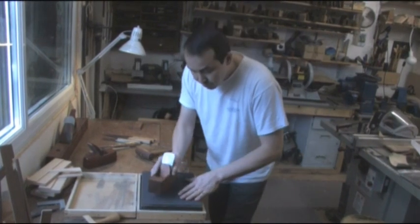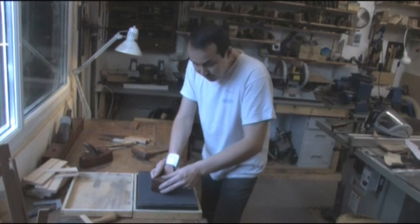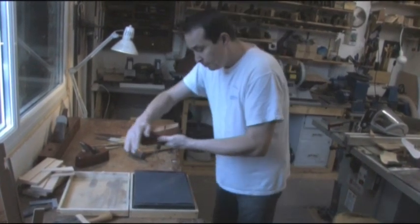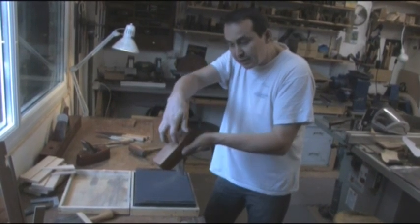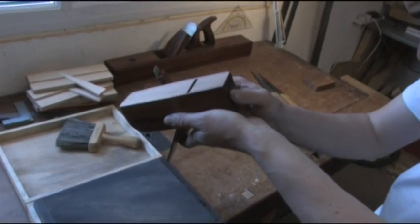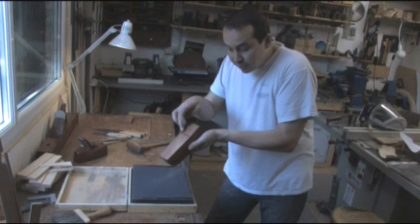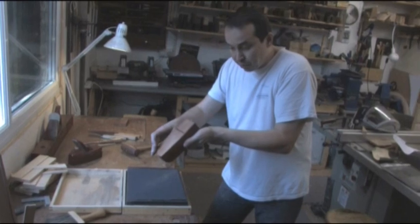Then take one stroke on the sandpaper, firmly and gently. Flip the plane over, and as you look down the sole, you should see the scratch pattern from the sandpaper. Looking at this plane, I can see immediately we've got a low area just in front of the mouth and a little low area just at the back of the sole.